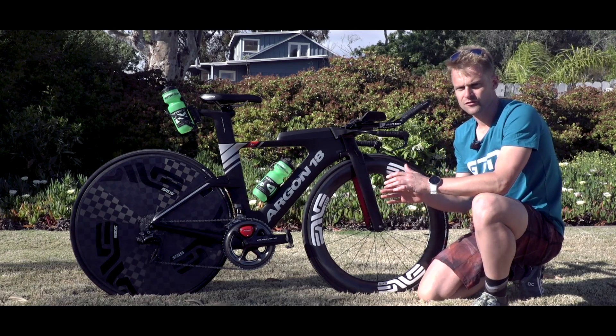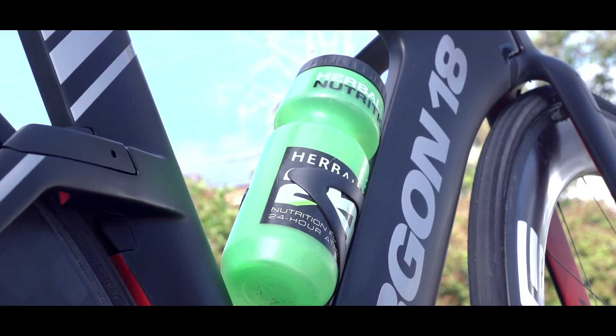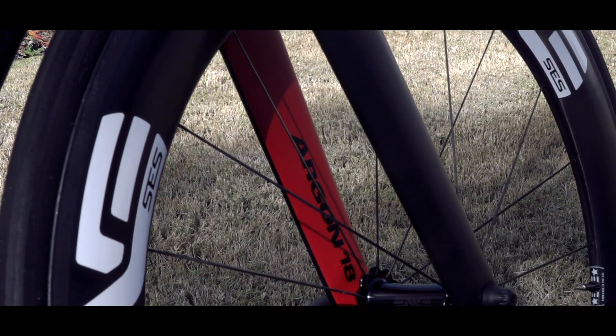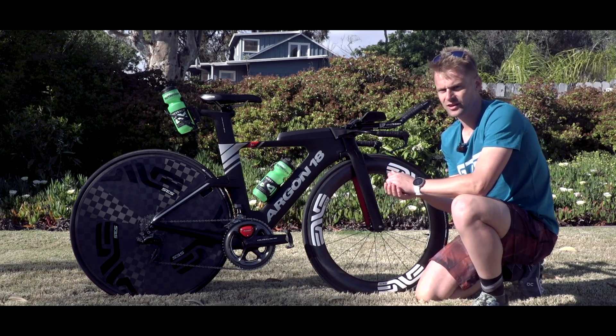Let's get stuck into the frame that Heather's riding. This is a size extra small on the Argon — really cool paint job. Love what Argon have done there: nice and simple colors but it looks really cool. The next part about this frame that I really like is the integration.